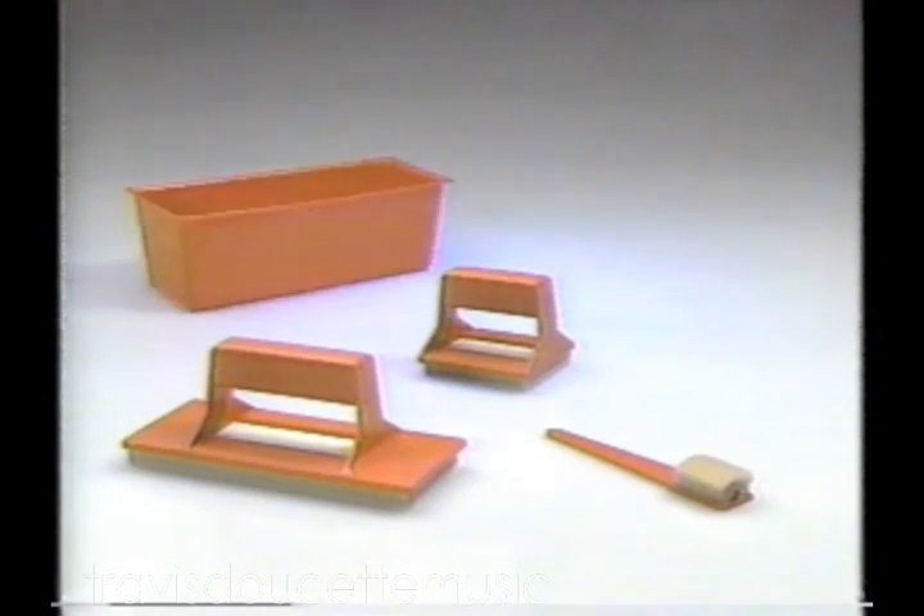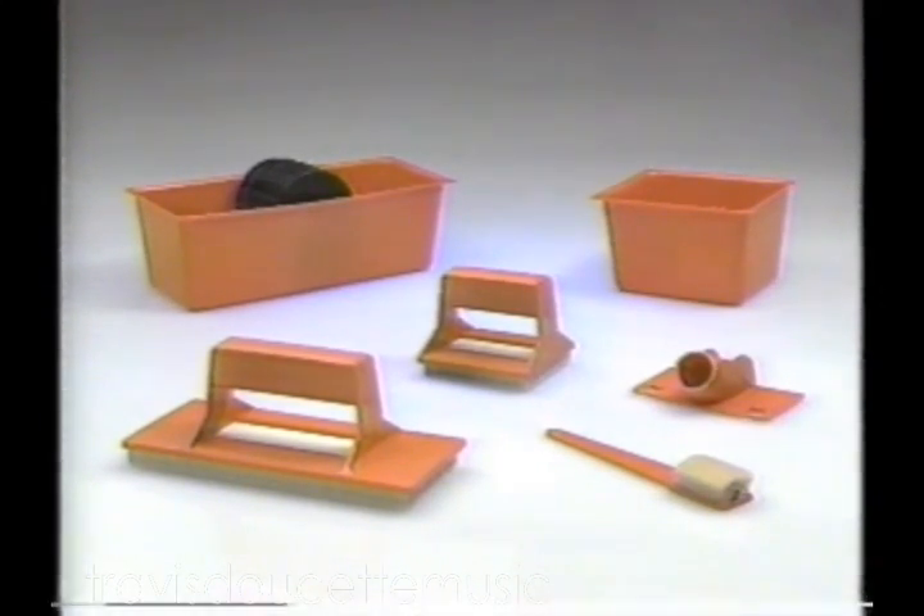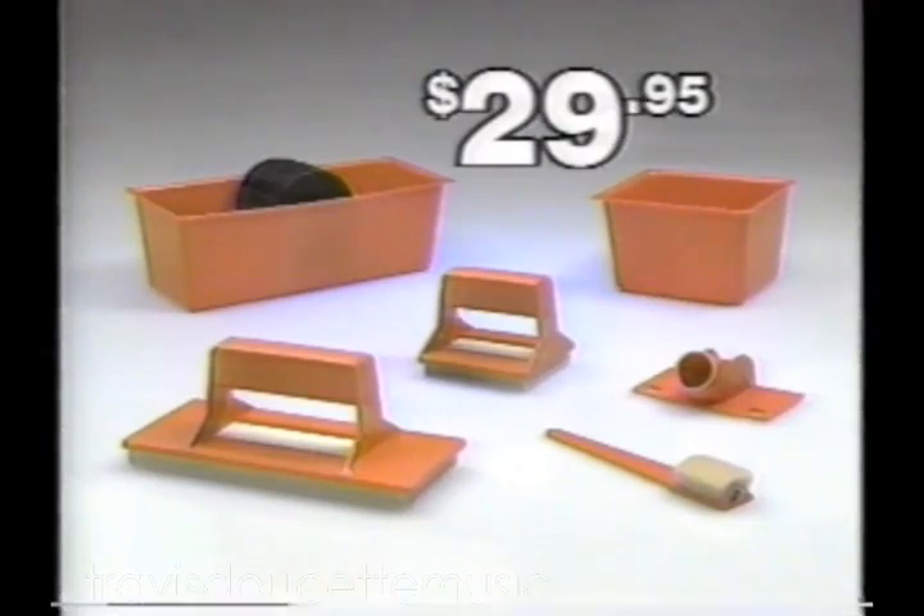You get the complete Paint Partner system: all three painters, two applicator trays, the paint wheel, and extension clip — for the incredible low price of $29.95.